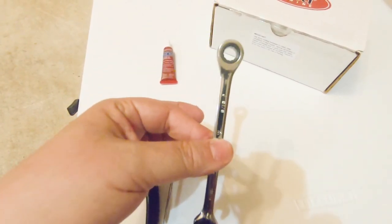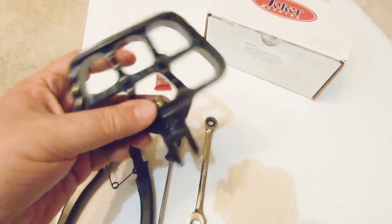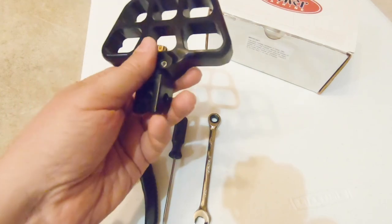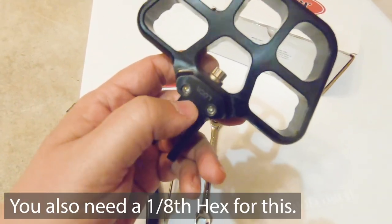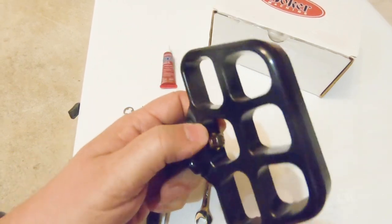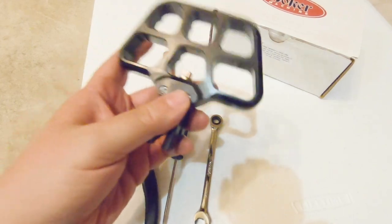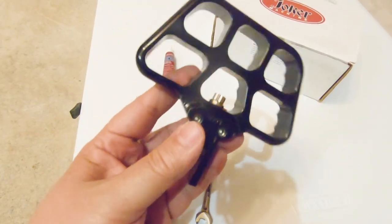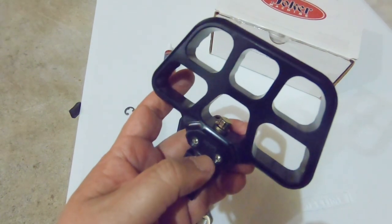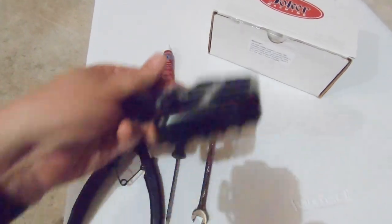You also need a 5/16ths 12-point wrench. Once we get these on, I'll show you how to adjust the angle of the mini boards by first removing the little Allen screws on the bottom — I believe that's an 8 — and then loosening this 12-point bolt at the top; then you can change the angle and lock it all down. You need Loctite because you'll need to pull both pins out as well as that bolt and put blue Loctite on those — you don't want these falling off while you're riding down the road.